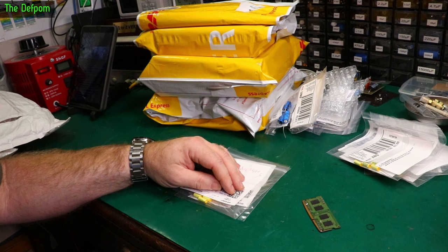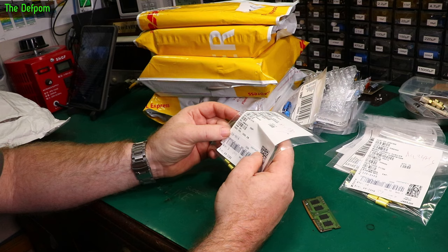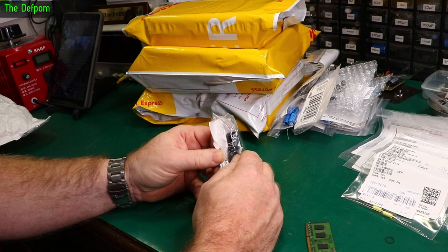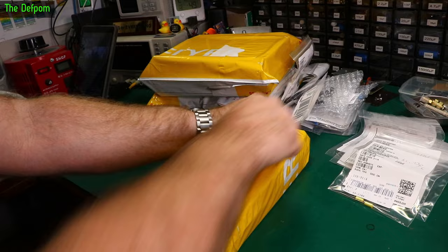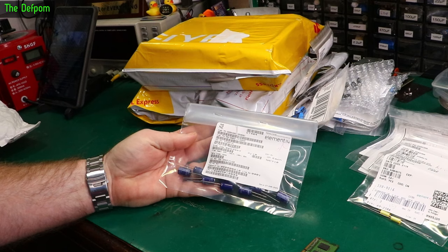This isn't even all of them. 0.1 microfarad, 160 volt film cap. More film caps — 400 volt, 10 nanofarad. Electrolytics: 63 volt, 220 microfarad. And 1000 microfarad, 25 volt. Finally, big box. They could have still fit this in the same packaging they did the other stuff with.